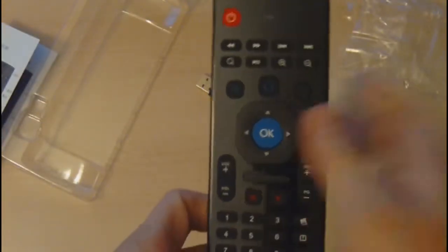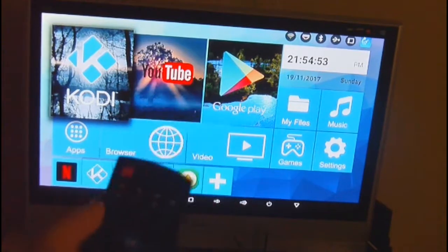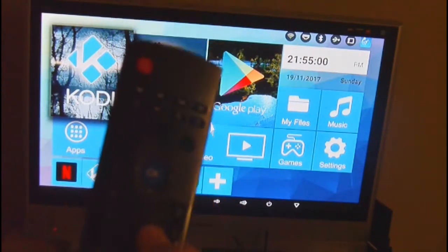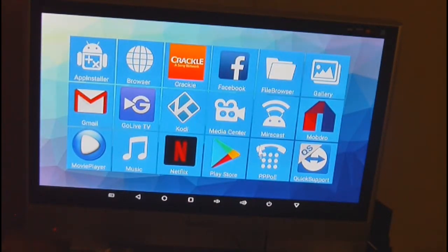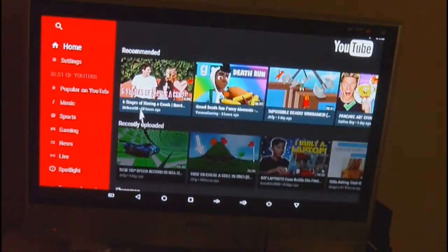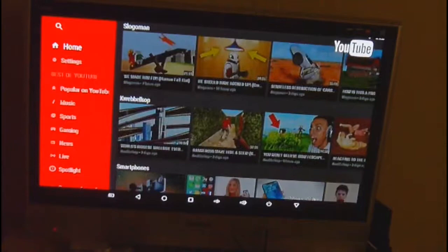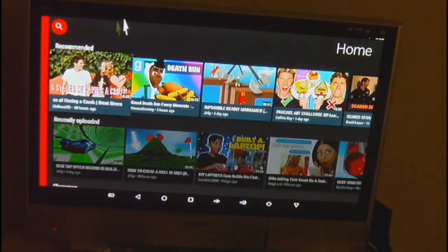Next we plug the USB receiver into our TV box — in this case we'll be using the CSA93 TV box. Here we are with the CSA93 and this multi-function gyroscope mouse. We turn on mouse mode and we can move the mouse in all directions and click. We can navigate up, down, left, right. Clicking opens YouTube quickly, and we can navigate the list of videos as expected — similar to the Meezy.